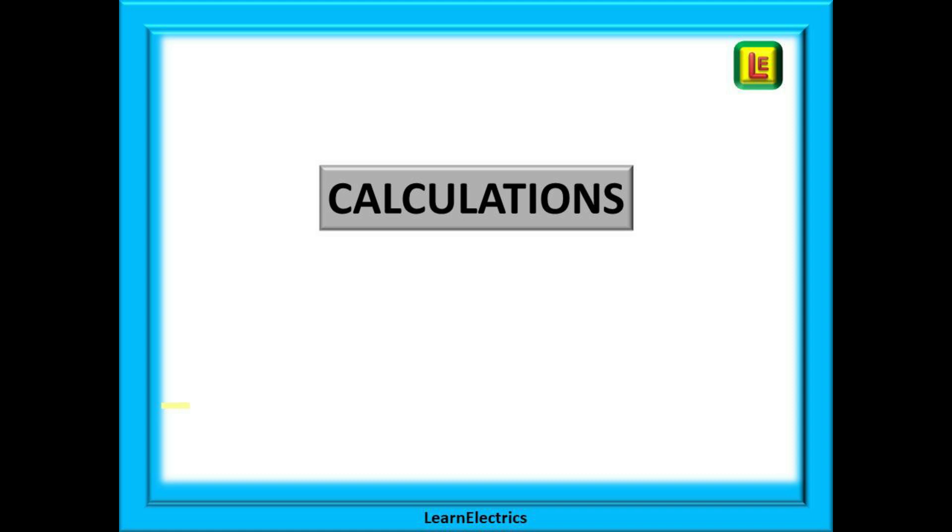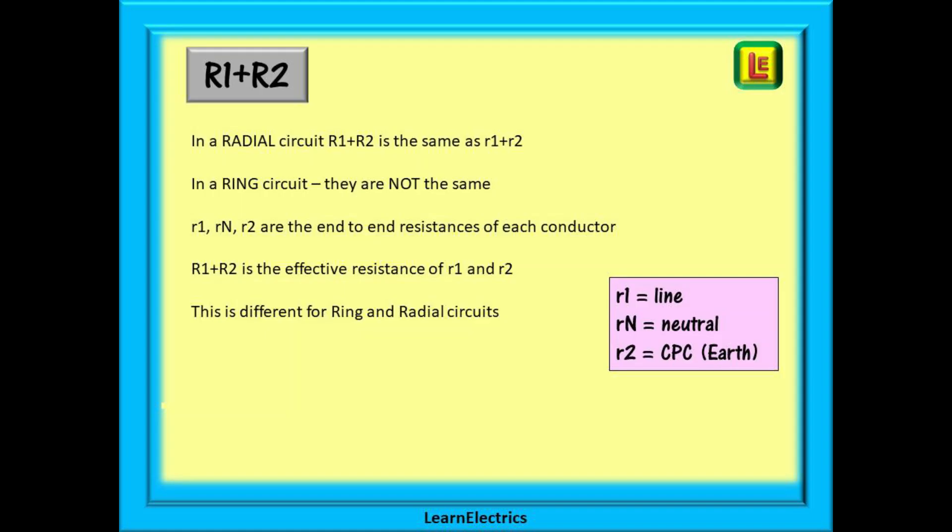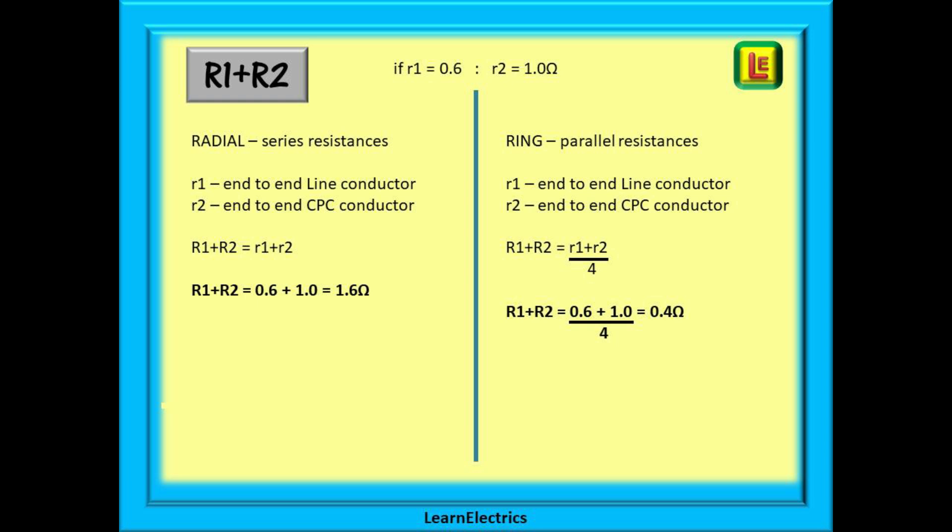We should go over these calculations so you understand what is happening if asked by the assessor. In a radial circuit, big R1 plus R2 is the same as little r1 plus little r2. But in a ring circuit they are not the same. Little r1, rn, and r2 are the end-to-end resistances of each conductor, while big R1 plus R2 is the effective resistance combining these values. In a radial circuit, we simply add little r1 and little r2 to get big R1 plus R2. But in a ring circuit, after adding them together we divide by 4 — this makes R1 plus R2 smaller, which is the effect of parallel resistances. One is a series circuit, the other is a parallel circuit, and it makes a big difference.